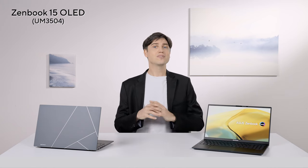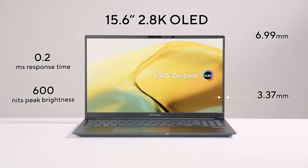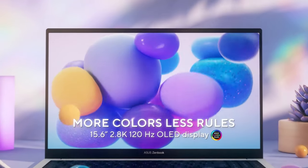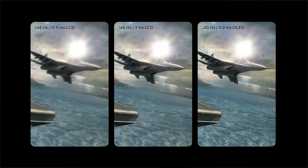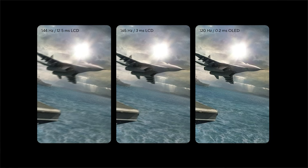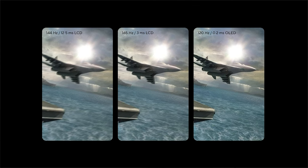Let's talk about that beautiful 120Hz OLED display. It's a 2.8K display with a color gamut of 100% DCI-P3, and each laptop is color calibrated at the factory. This means it can reproduce all the colors of the Hollywood DCI-P3 color space — which is a huge range of colors — and it can do so accurately, without orange looking red and vice versa. Thanks to that super fast 120Hz refresh rate, which is twice as fast as most laptops, and a super low pixel response time of only 0.2 milliseconds, every animation like scrolling and movies look incredibly smooth and sharp.